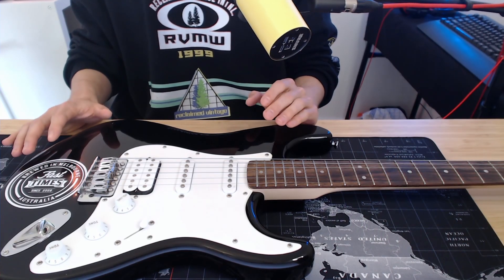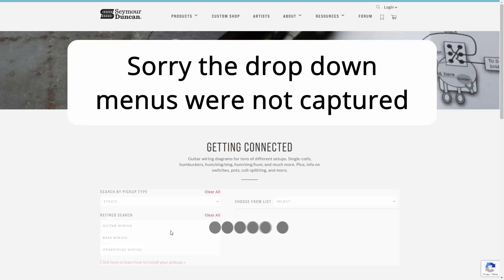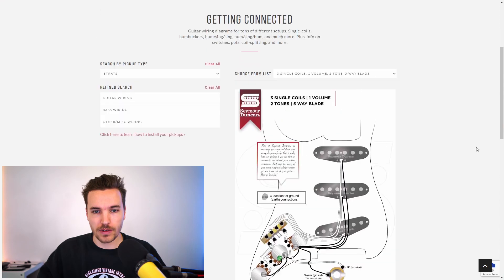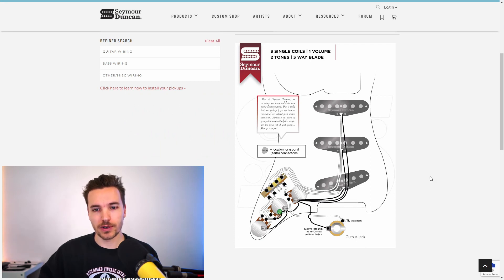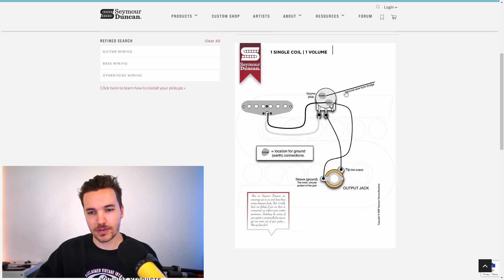If you want to do this kind of modification yourself, or if you want to build a guitar, on the Seymour Duncan website they have a wiring diagrams page — it's a really great free resource. What I do here is select Strats, then the configuration I have now: three single coils, one volume, two tone, and a five-way blade. You can see there's a fair bit of wiring inside here — if you count all of these plus the ground wire that needs to go from the pots to the bridge, which isn't shown in this diagram, it's like 15 individual wires, and there's also a capacitor.